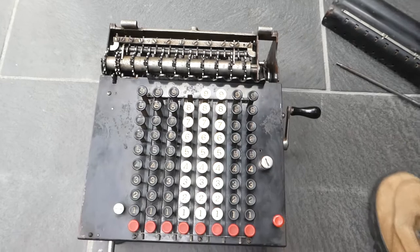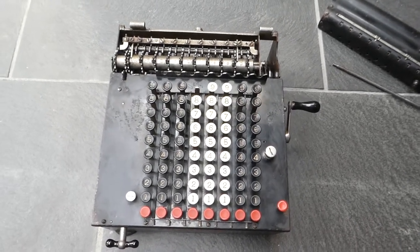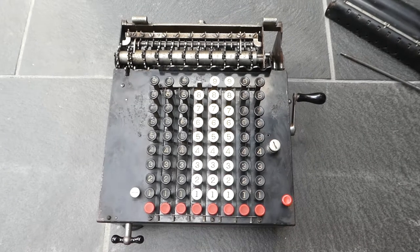So that was the mechanism of the Model F Monroe calculator. Thank you for watching.